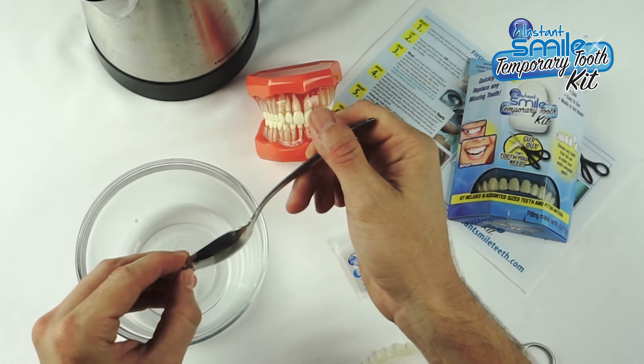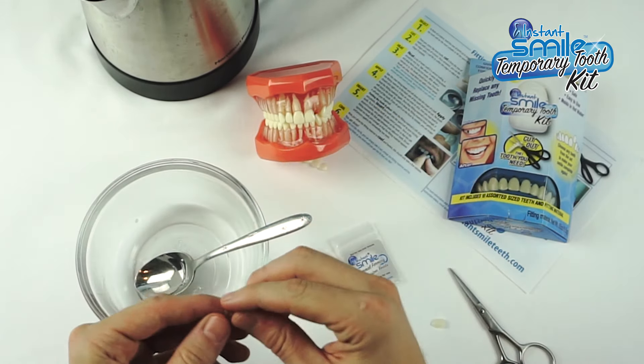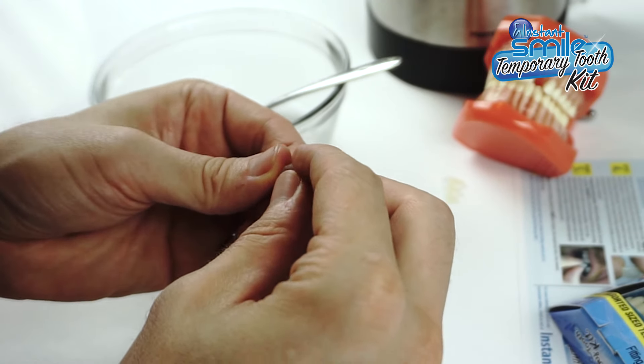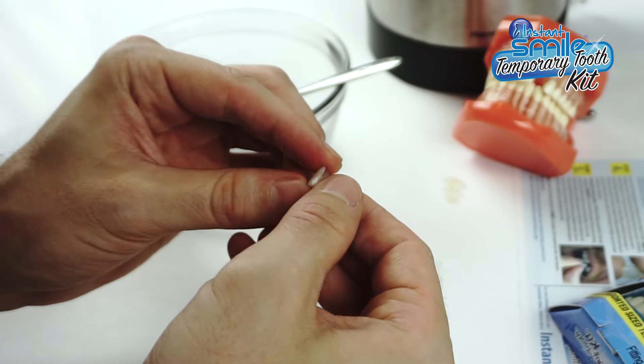Remove them from the cup with a metal spoon. Take a portion of the fitting beads and apply them to the back of the artificial tooth. The fitting material will bond itself to the plastic tooth.